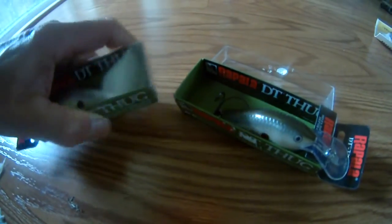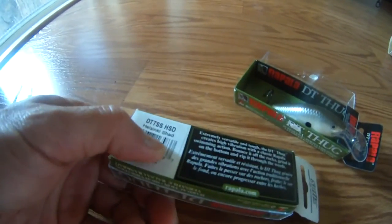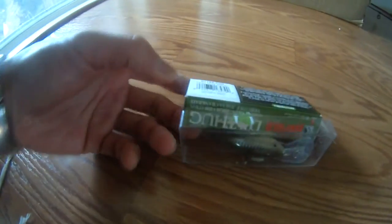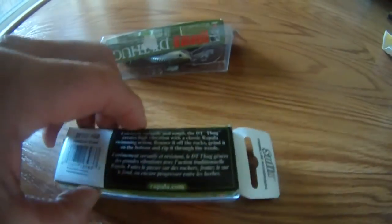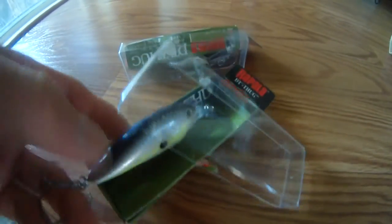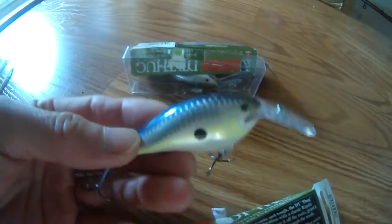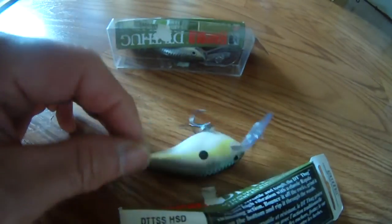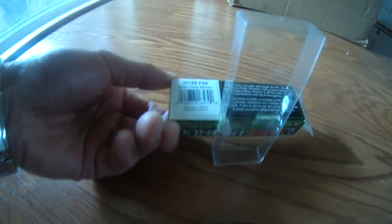I think it's a shad. Here's another Rapala. It's a Helsinki shad. And this one is a pearl gray shiner. This is a Helsinki shad — got the blue color on top and then the green color on the side. And this one is a pearl gray shiner.